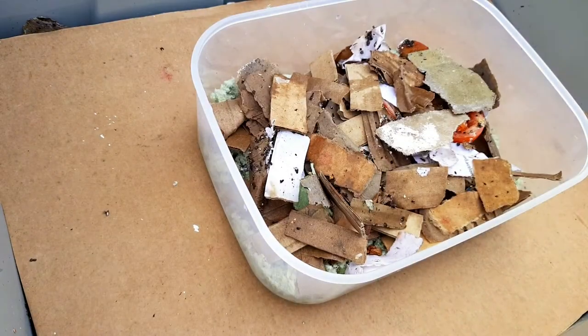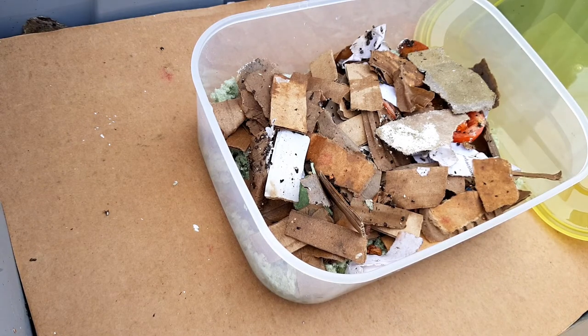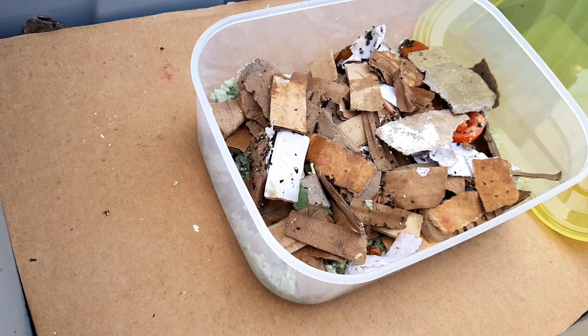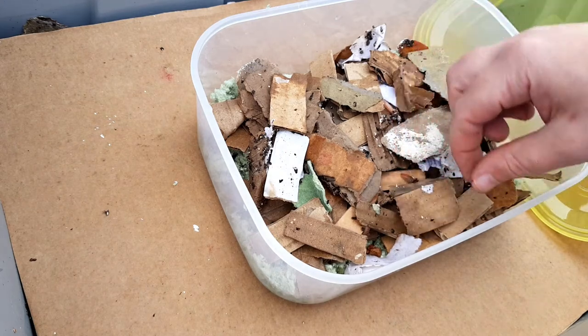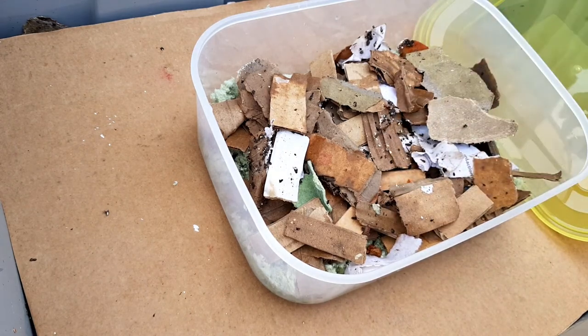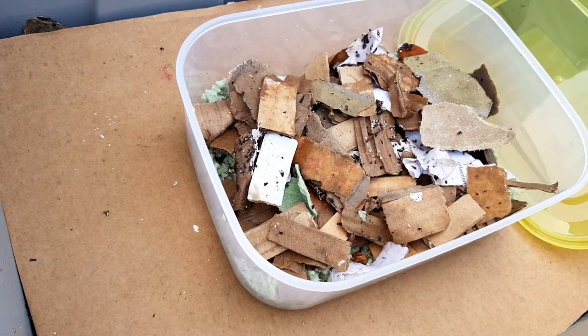Cheers for watching. What I'll try and do is on a weekly basis get better at doing a worm update, to see how things are going in both bins. Alright, cheers for watching and I'll see you on the next one. Bye!